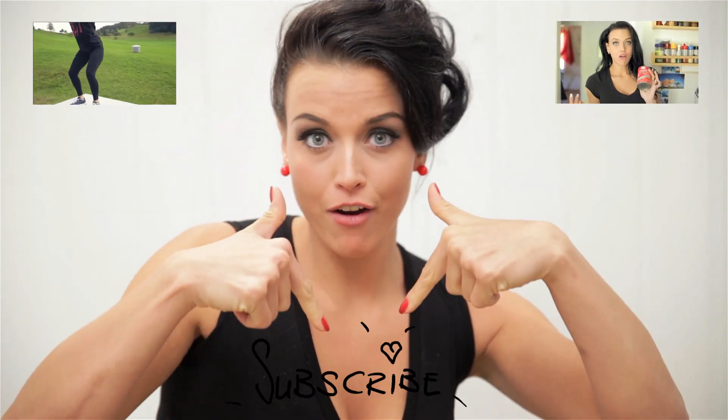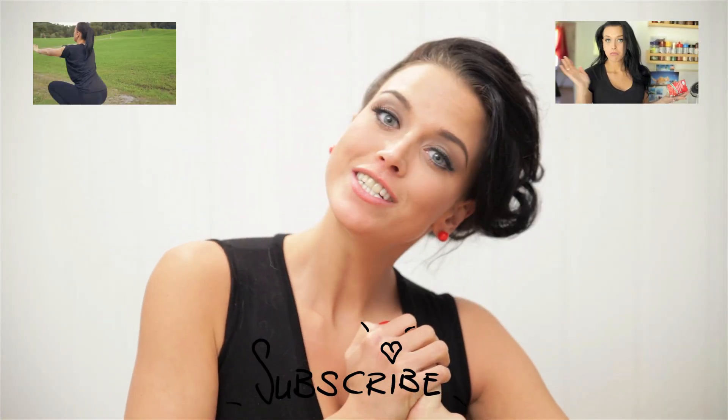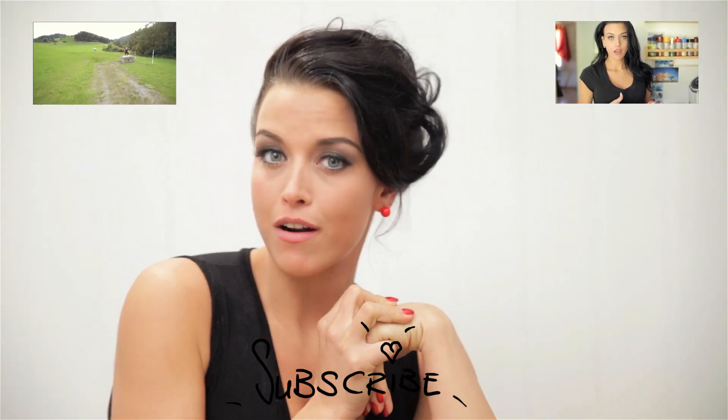Thanks for watching guys and check out my other videos right here and here, and don't forget to subscribe right here. More workout videos are coming.